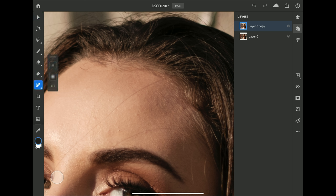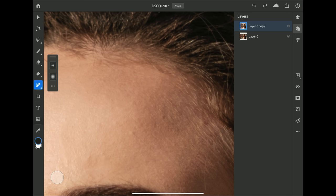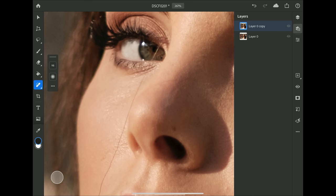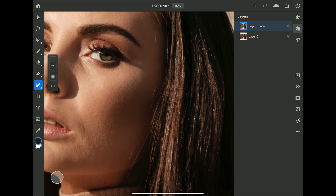I'll click on the healing brush — the little band-aid icon. In here you have brush size and brush hardness or feathering. Because the iPad is pressure sensitive, the harder you push down with the pencil, the larger or harder the brush. I'll soften up the edge a bit, then go in and paint out the hair wisps. I'll skip the area over her eye and use the clone tool for that, then continue painting down below.